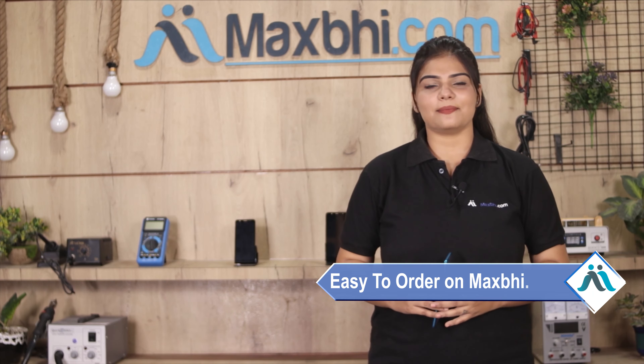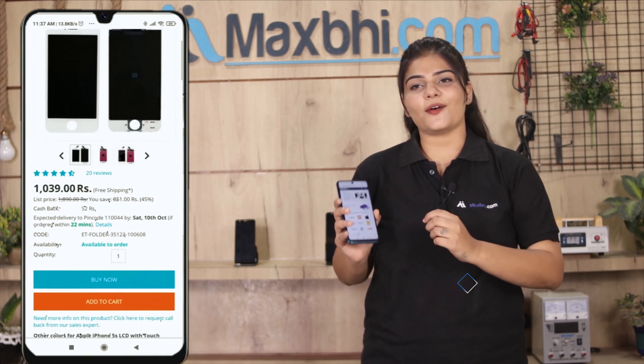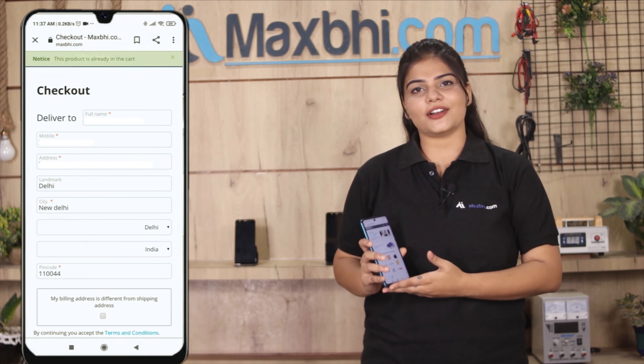Friends, ordering on MaxBee.com is very easy and simple. Our website is MaxBee.com. You can search for your product, go to the product page, and click on Buy Now. Then enter your name, mobile number, and address, and click on Order.